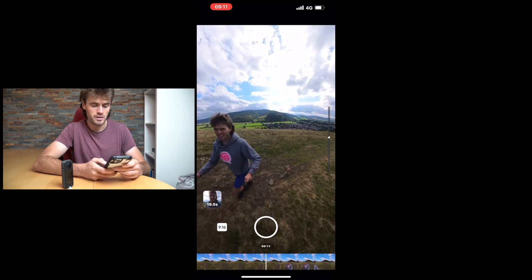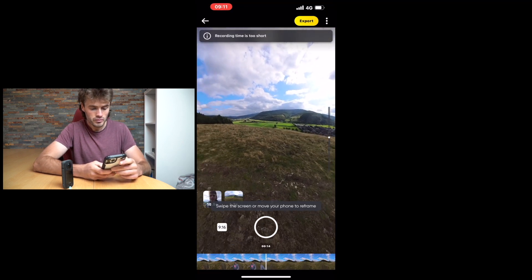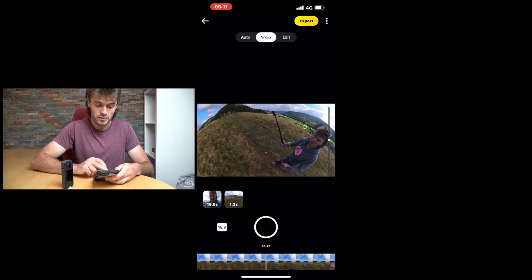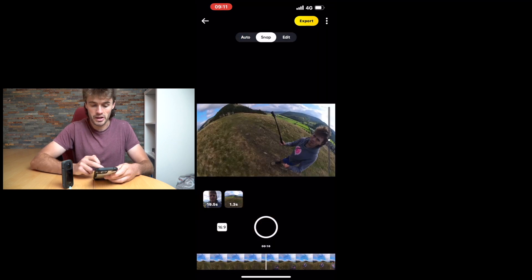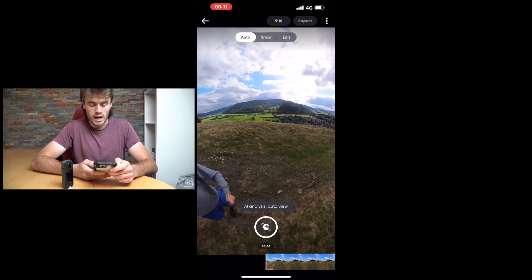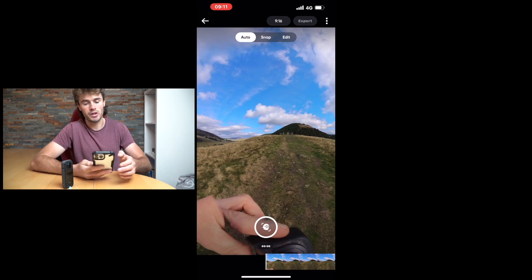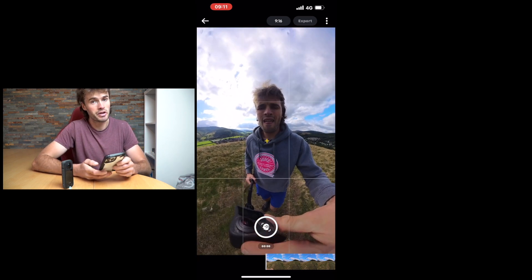We're at the top of a little hill — it's a little breezy so it does something kind of cool. From here we can also adjust the aspect ratio by clicking whether you want 1:1, 9:16, or 16:9 for YouTube videos. This is all really simple to do. We can also click 'Auto', which lets the AI in the app determine how it films and creates the 360 video.